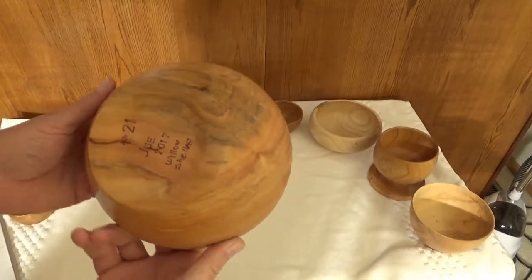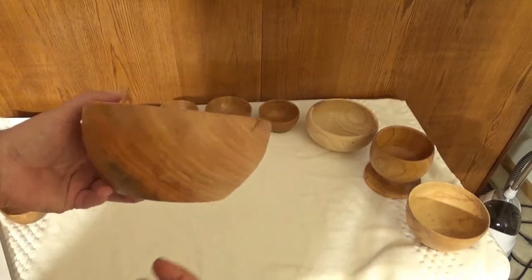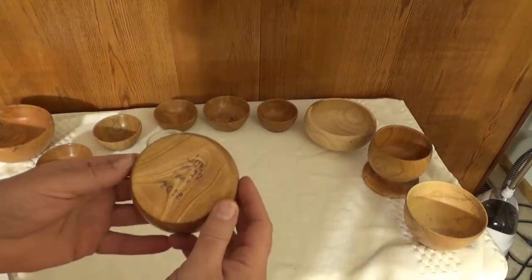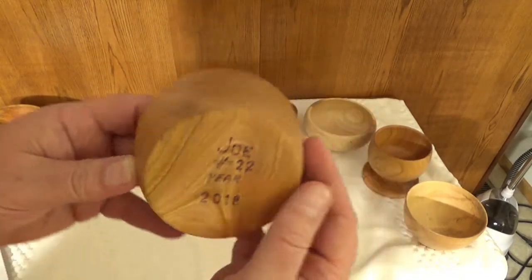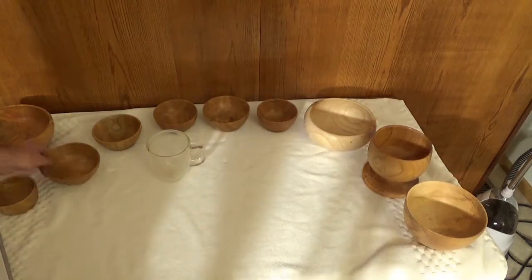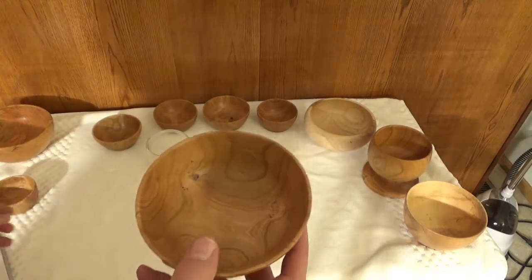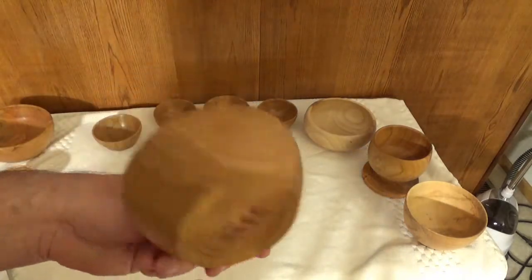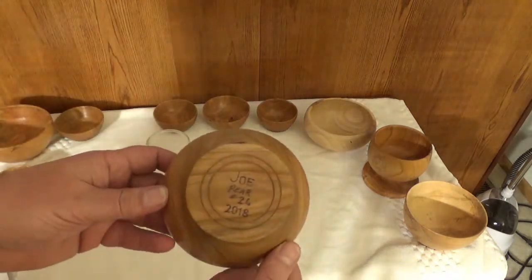This is number 21 — it's willow wood, pretty nice. This is 22 — a cute little bowl, kind of nice. Number 23 is pear wood, and number 22 is pear wood also. Numbers 22 and 23 are both pear wood. This is bowl 24 — it's pear wood as well.